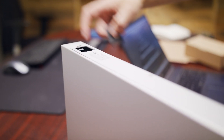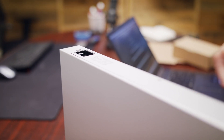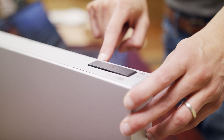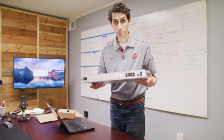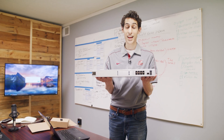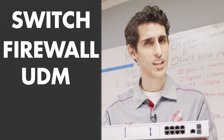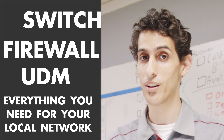You have these little covers that you just pull off to find your power. And then if you do have an uninterruptible power supply, you can connect it into this section. It is a simple, actually pretty lightweight switch slash firewall slash UDM slash everything you need for your local network.